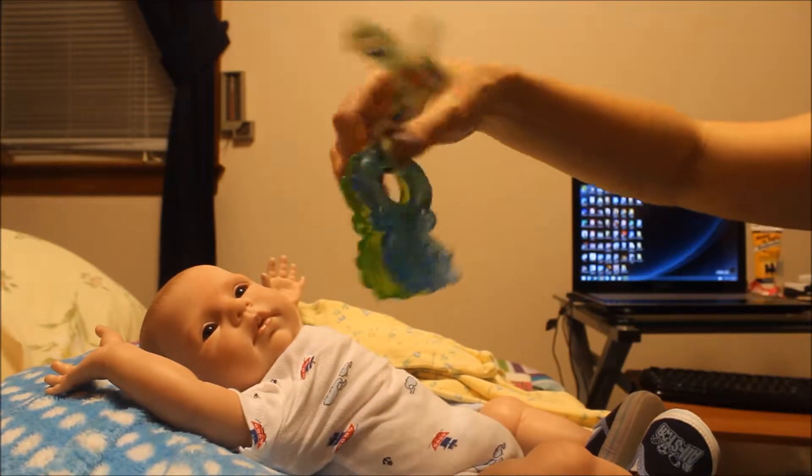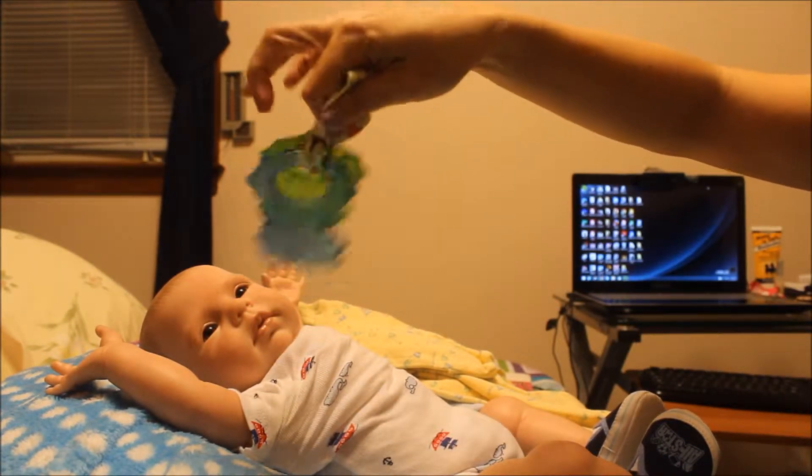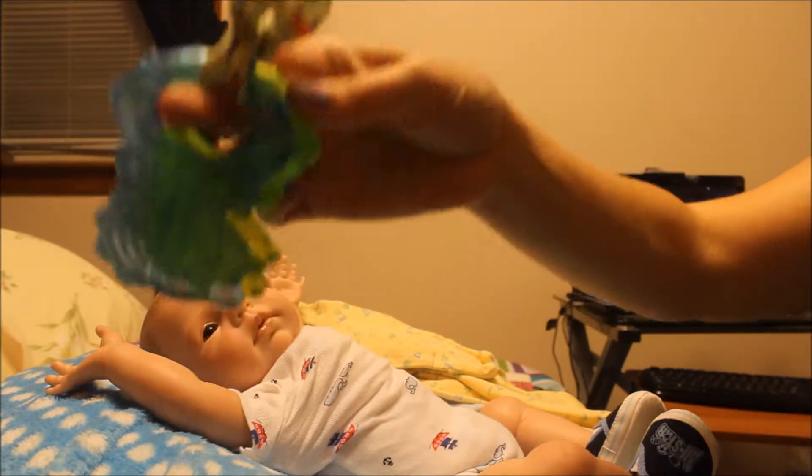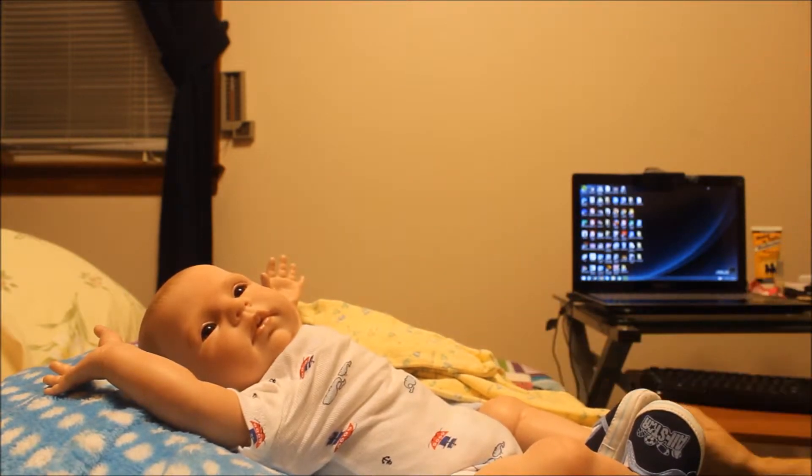I also got for him this teething toy — teething toy. I think he's going to look adorable with that.